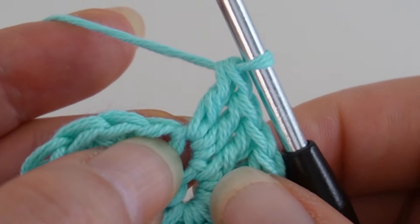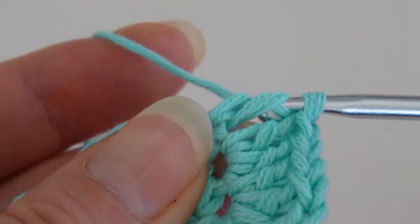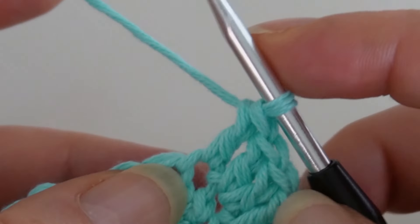Next comes one double crochet. In the next stitch I crochet seven treble crochets.